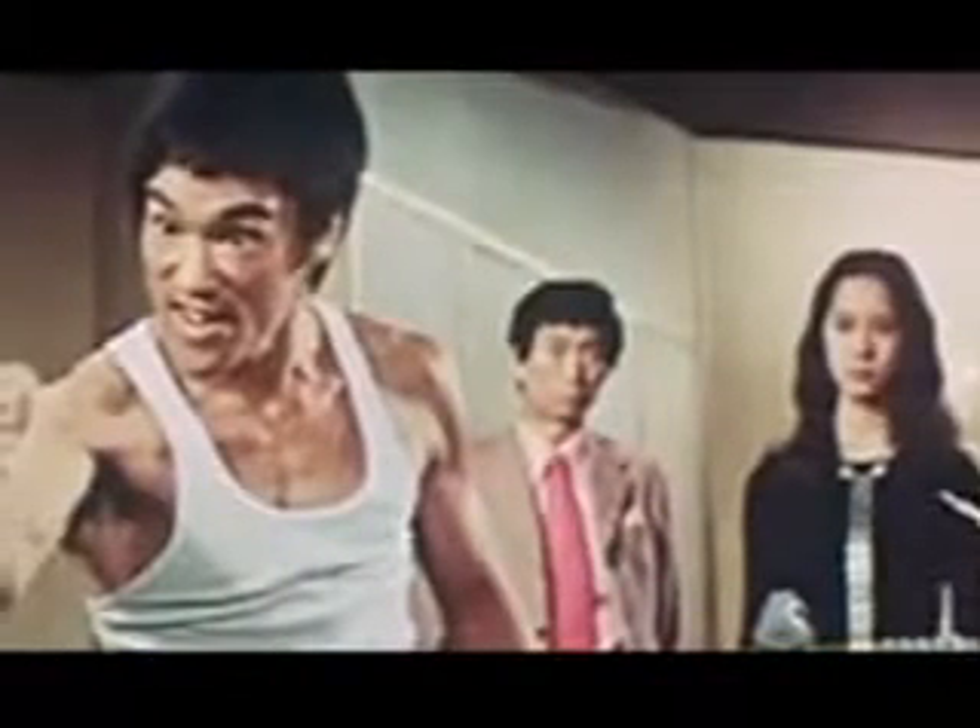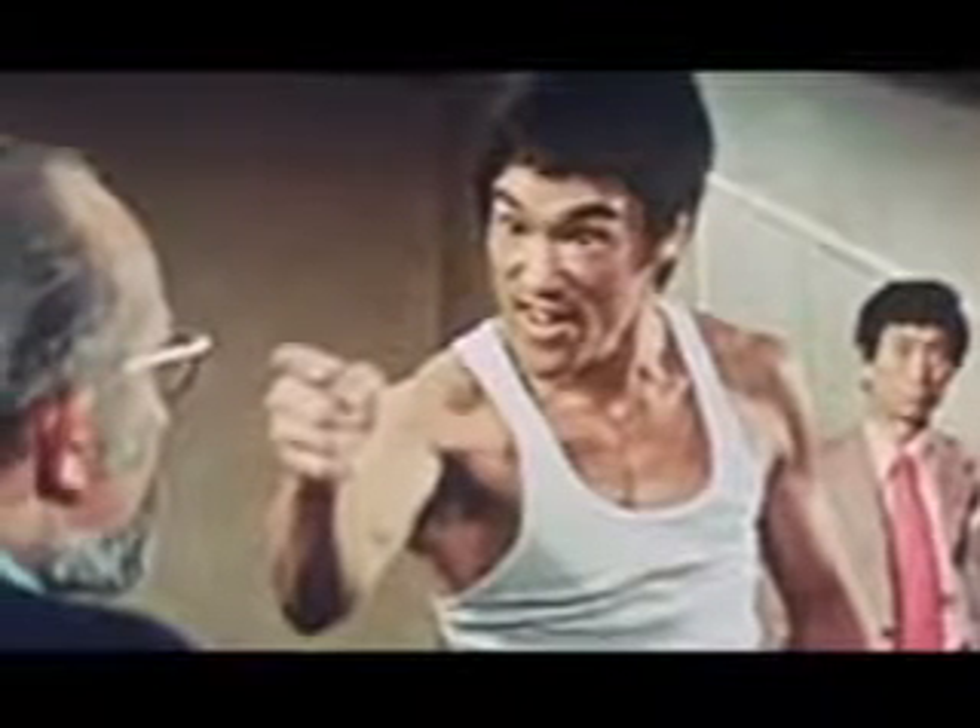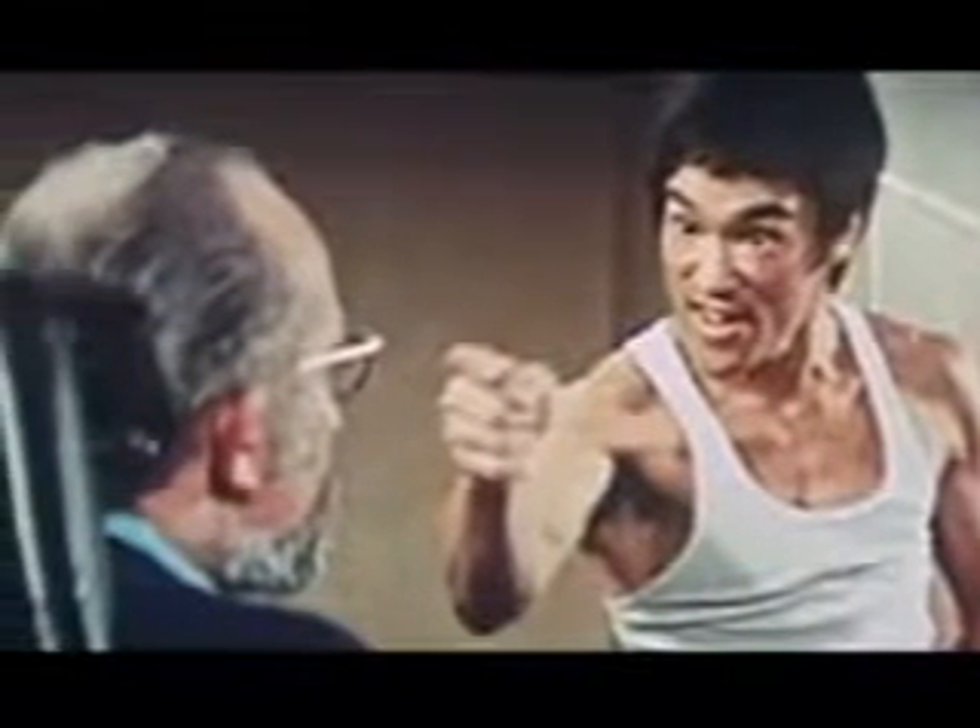A lot of fights start with finger pointing. From that finger pointing, which is closest to someone's solar plexus — maybe a face — you can generate that one-inch punch that will actually be your winning card. So if the person attacks and they intercept your punch, that's where the one-inch punch comes in, without pulling back. That's from a combat standpoint.